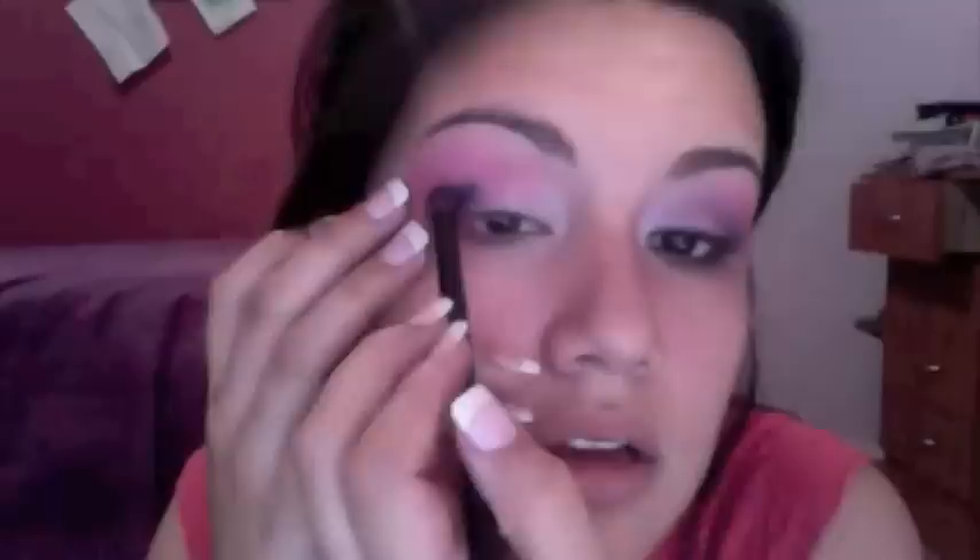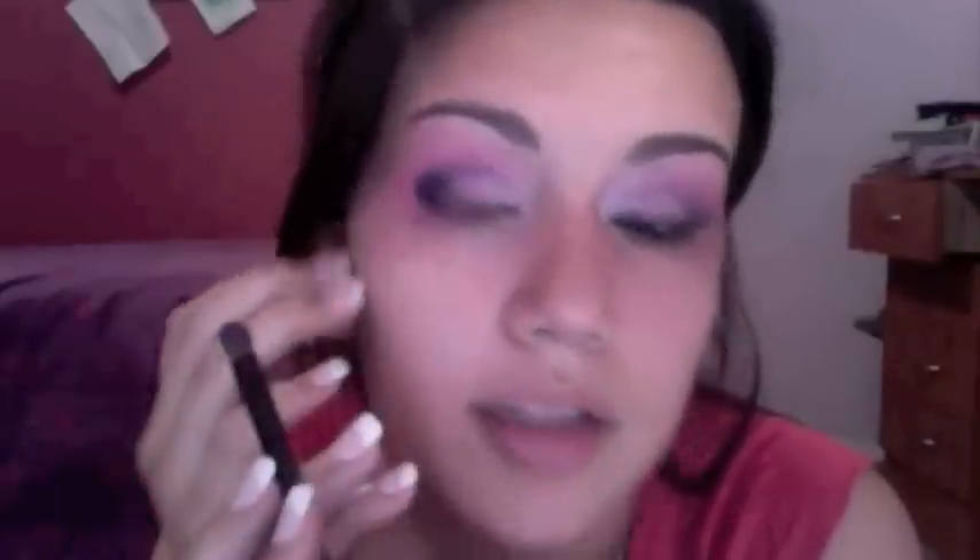Now that we have this black on the outer corner, take a small blending brush — a miniature version of the pink one we used earlier — and take a deep purple color. Blend that on top of the black to diffuse it a little bit and make it look more purple. Bring it in really close to the outer corner, and you can see it's very concentrated there and comes in lighter as it blends inward.